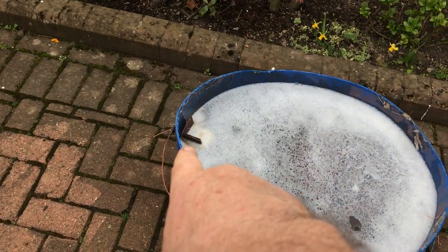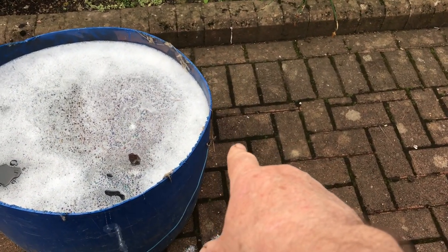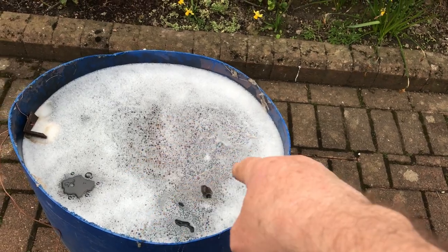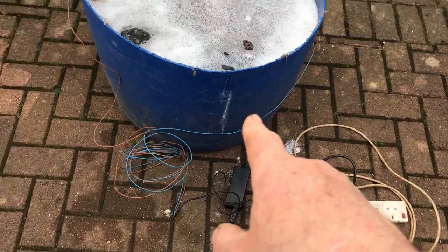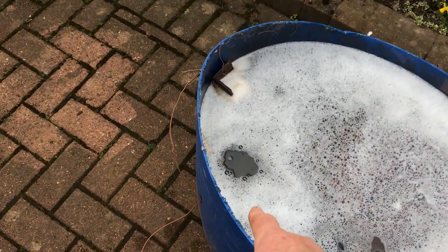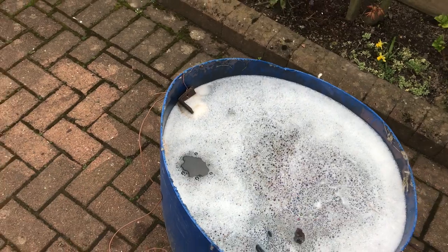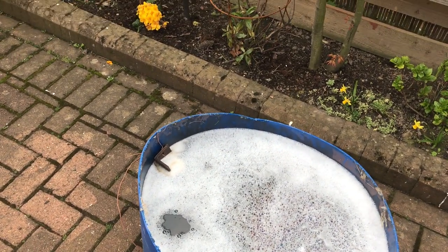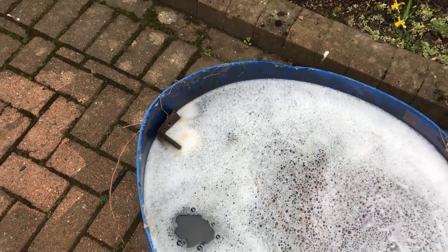We've got a positive lead to our sacrificial anode. We have the negative lead to the cathode, which is the casting inside. We've got it wired up, switched on. We can see here little bubbles starting to come through, and some rust starting to transfer.